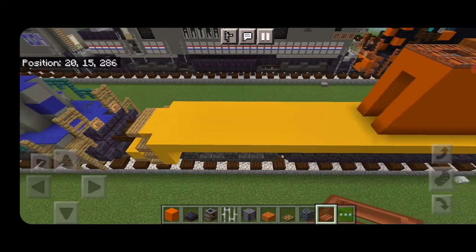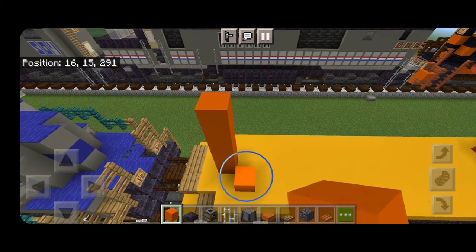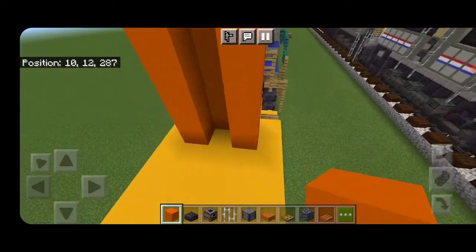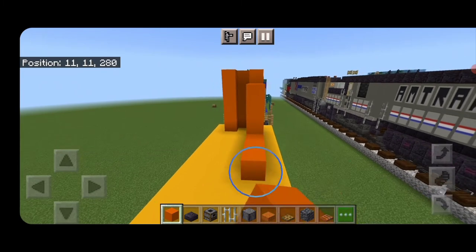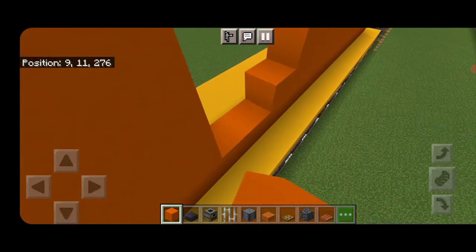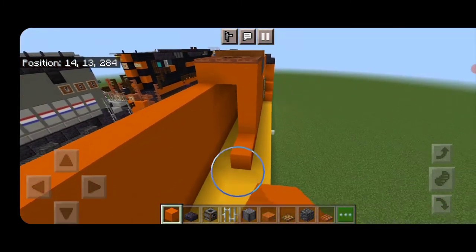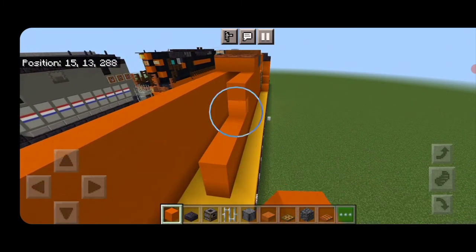Then we'll come down and start on the rear end. On the back middle, on the third block, a column of five orange concrete, then a column of five here and a column of five here. Then we're going to fill in the rest of the side four high with orange concrete all the way till it meets up at the front. Do the same thing on this side — fill it all in four high with orange concrete down to the rear end.